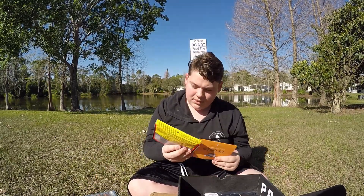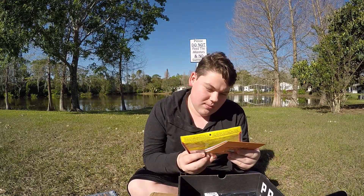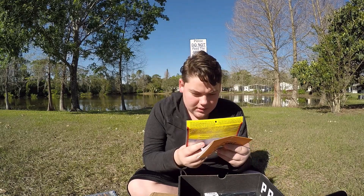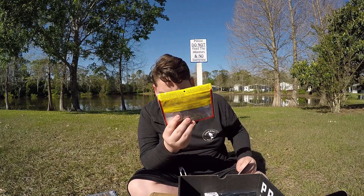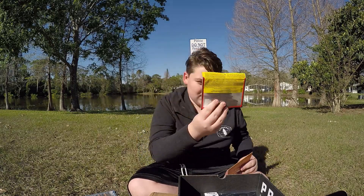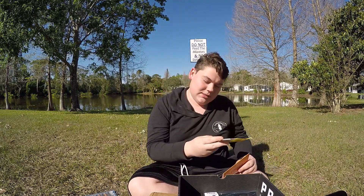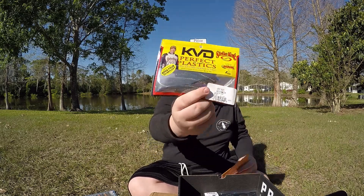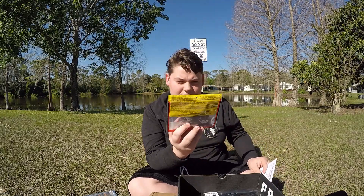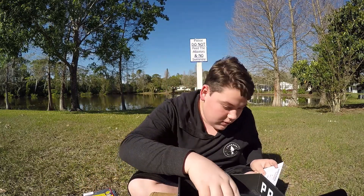Next we have some drop shot baits — these are scented with coffee scent and salt. They have a nice little color to them — it says 'magic', kind of a light brown with some bluish and green. There are nine in here. We use KVD baits a lot; we like the Senkos from him too.